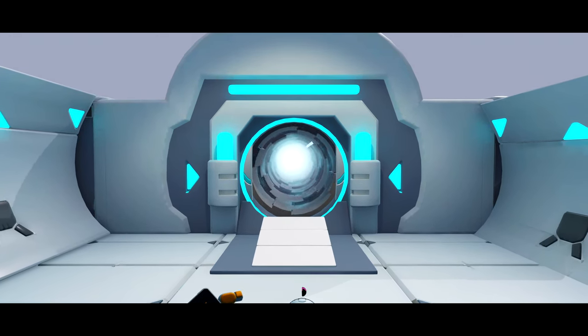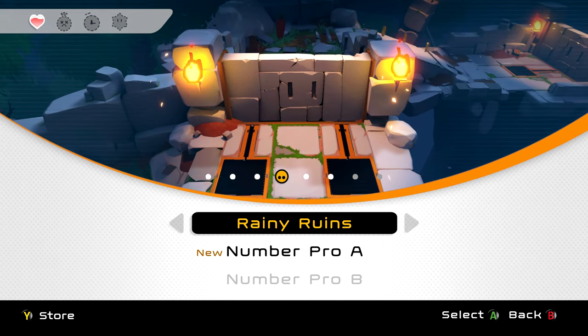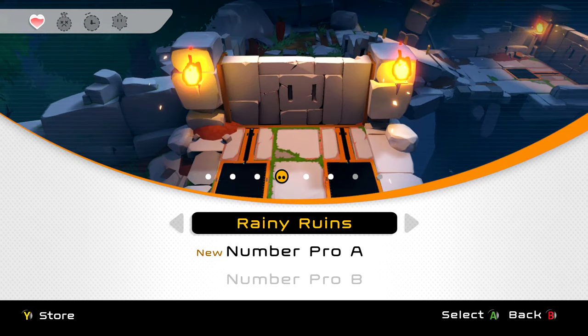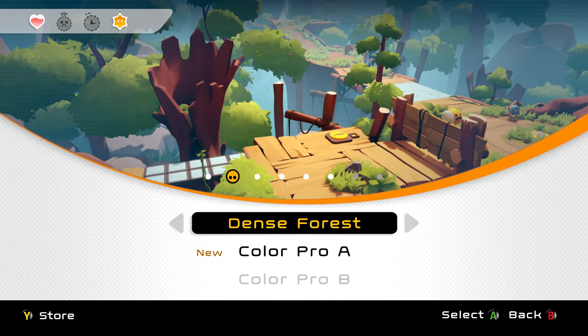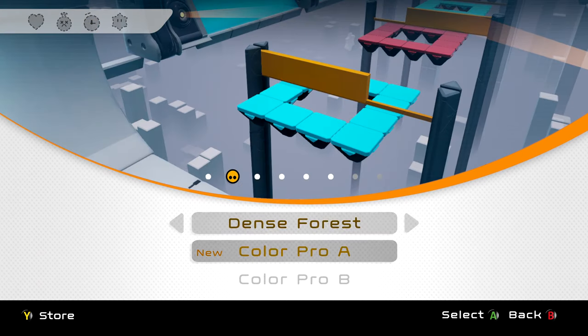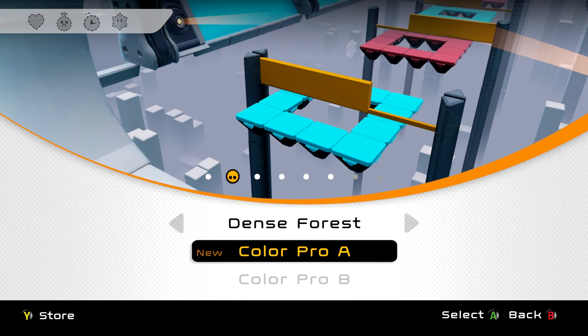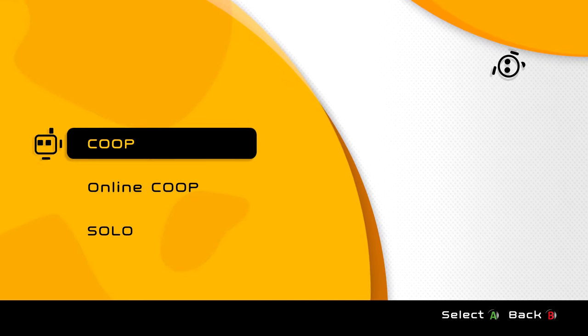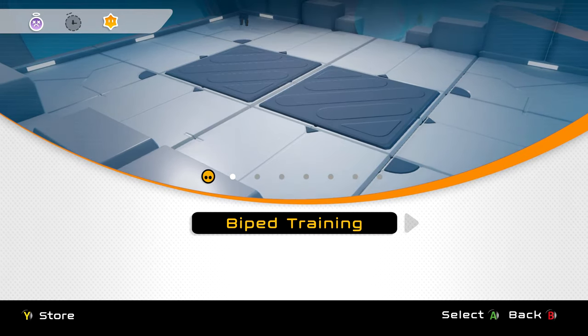As you can see from the levels we've been through so far, each level has just the basic one and then a more difficult one that I haven't tried yet — but I can imagine it's very difficult. Now let's carry on with the solo.